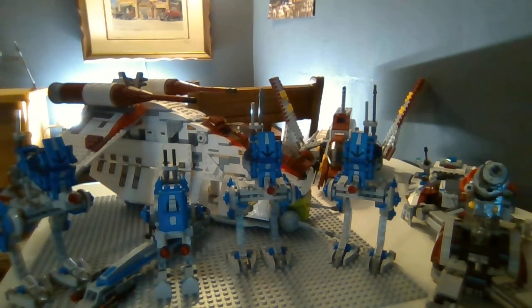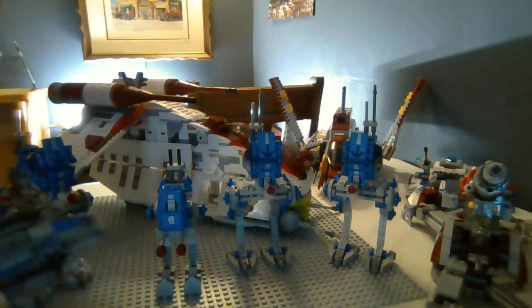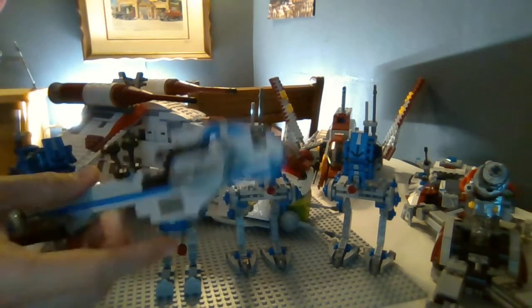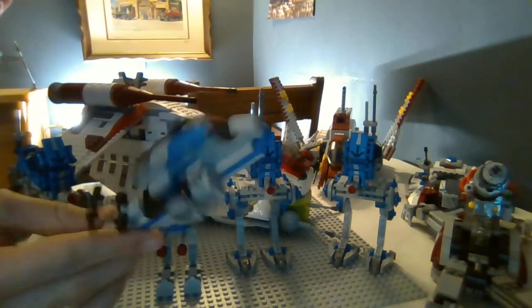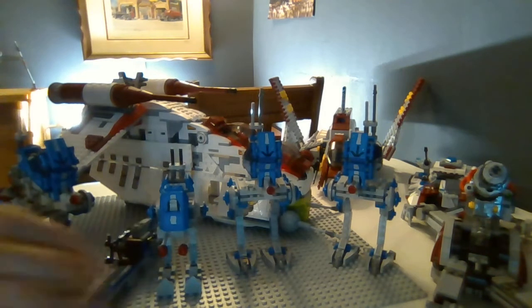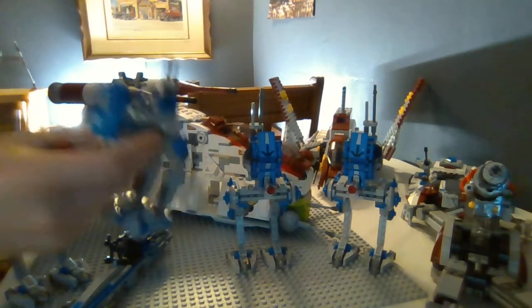Let's start with the vehicles. We'll start at the front with the smallest vehicles. I have one bark speeder built — I didn't really build any others, I don't really need them. I just built it for the review. They're cool but they take up a lot of space, so I don't really need them in my mocs. And then I have my custom ATRT recon that I made the other day.